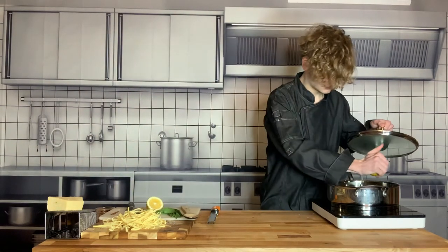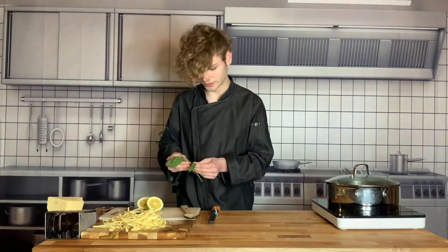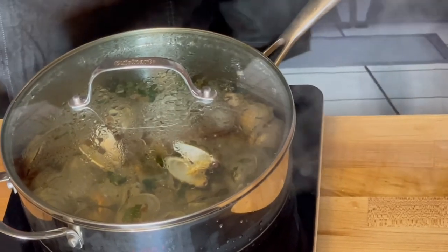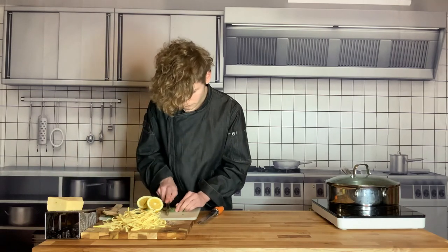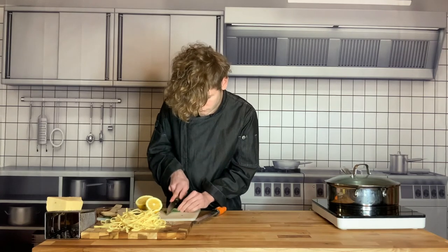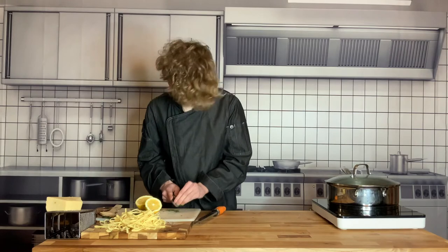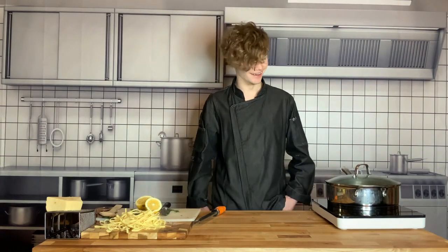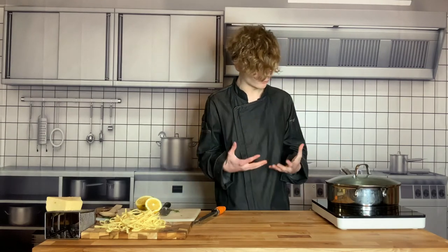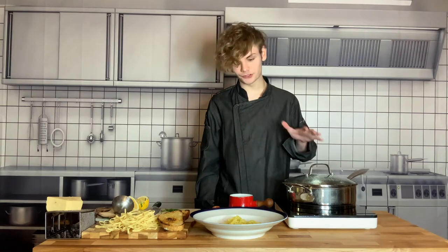Now we're going to add in our lemon juice — just half the juice of the lemon. Then we're going to add in our tarragon — just take off the leaves, you don't want the stem because the stem has a really harsh flavor. You can start to see our clams are steaming up really well. Try not to open it too many times. We just want to give them a minute in there with the white wine, stock, lemon, and herbs so they open up and release that delicious clam juice.